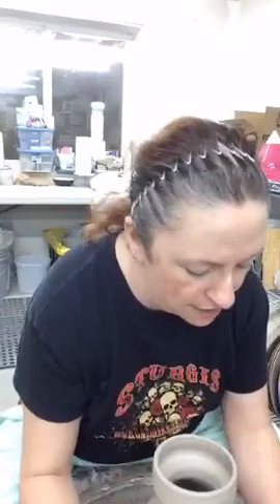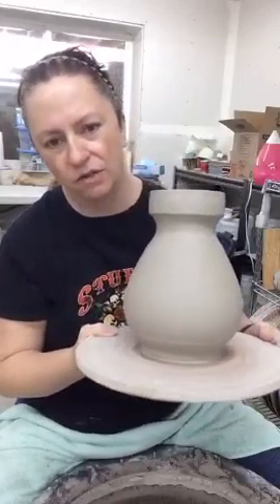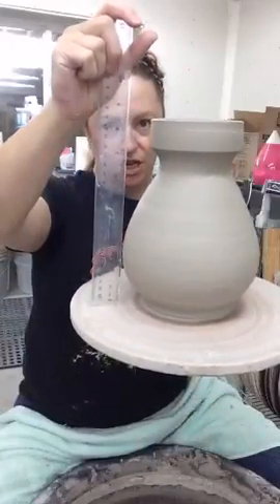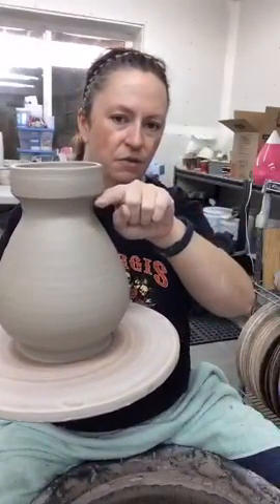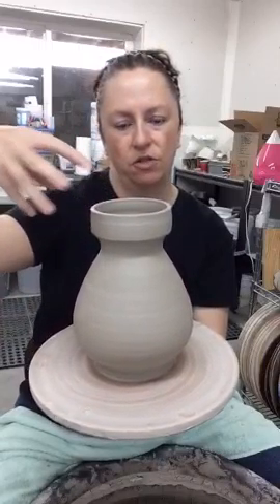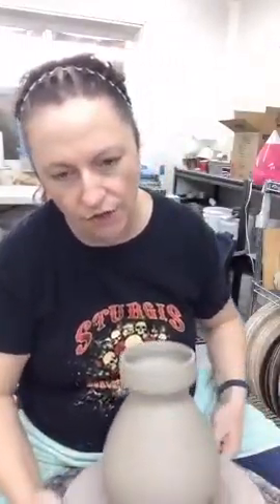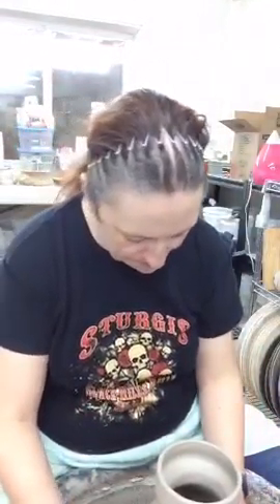I wanted to check in and say hi. I'm working on trying to get these pitchers going - I threw three of these last Sunday and I've had them in my damp box. They're about three to five pounds of clay. It looks like we're at about just shy of nine inches wet. I've got some handles that are starting to set up to dry, so I'm going to turn these into pitchers.